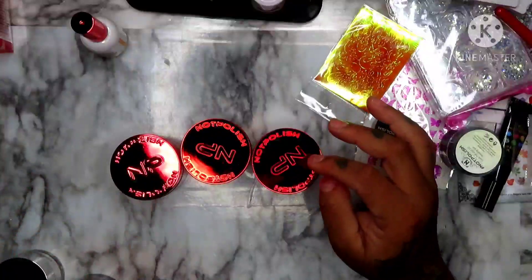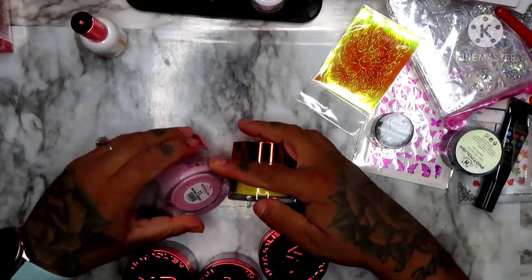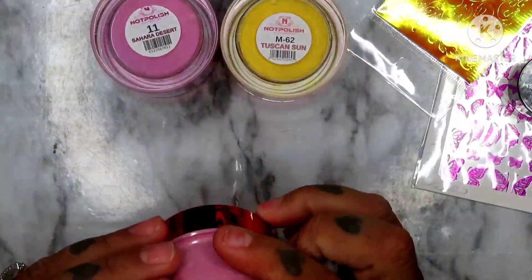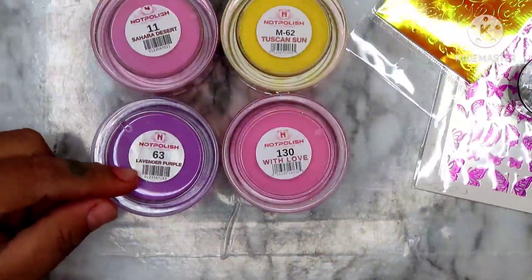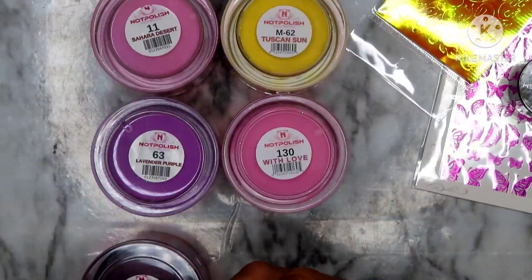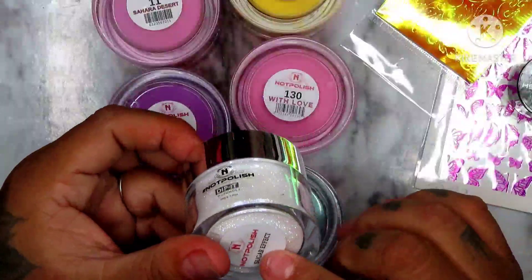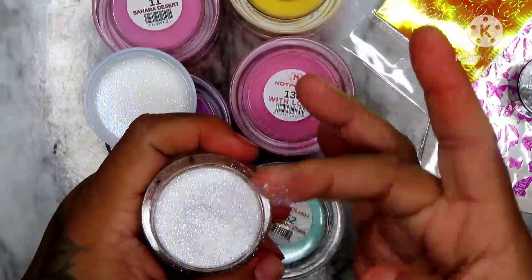So we did get seven acrylics — one, two, three, four, five, six — and one sugar effect. The colors we got are: Sahara Desert, Sahara Desert again, Tuscan Sun, With Love, Lavender Purple — this is pretty — Wine, and Lamborghini Chick. This one is like a pearl color, it's so pretty, I can't wait to try that. And then we got one glitter — it's a dip but it's called Sugar Effect. That's so pretty.